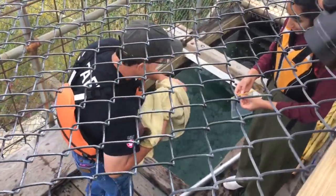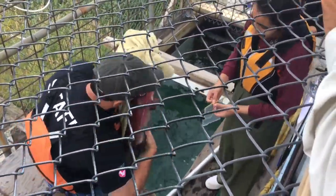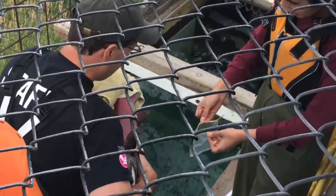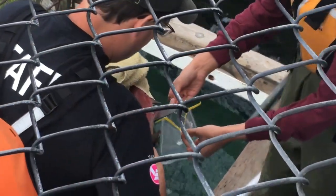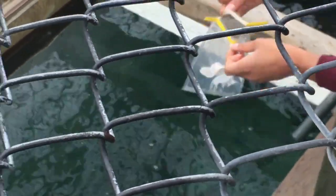Oh my God! Open it up! That's it! You can close it up.